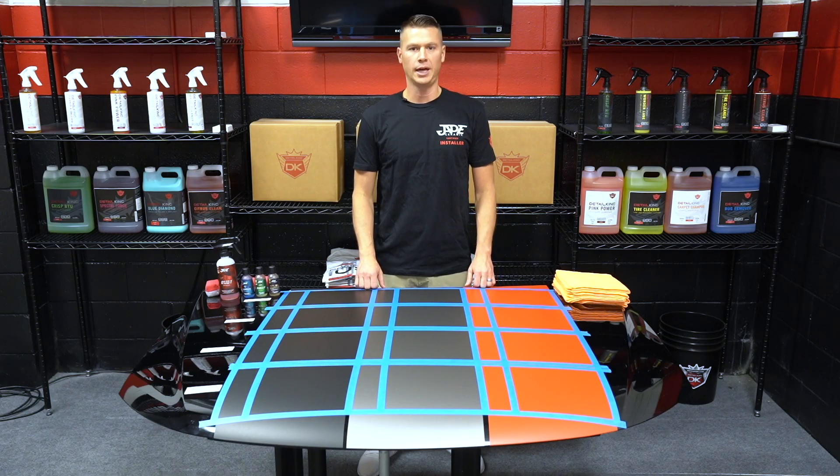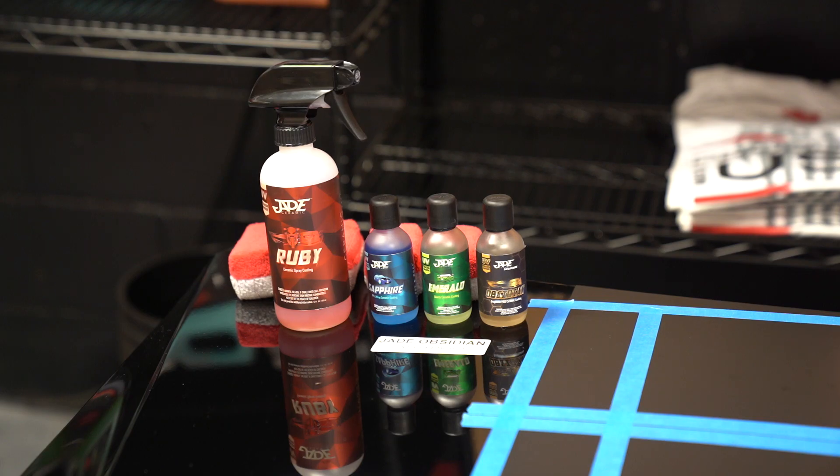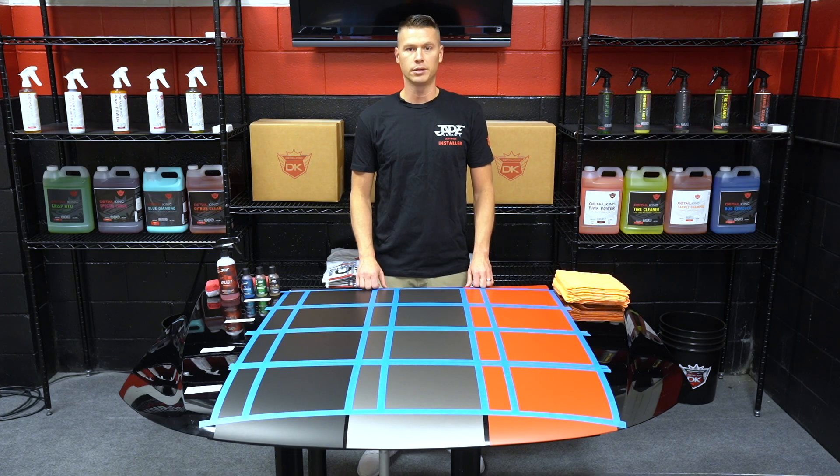We get lots of calls from customers asking if ceramic coatings can be applied to a matte finish, so I'd like to address some of those concerns and also show you just what the Jade lineup of products look like when applied to a matte finish.